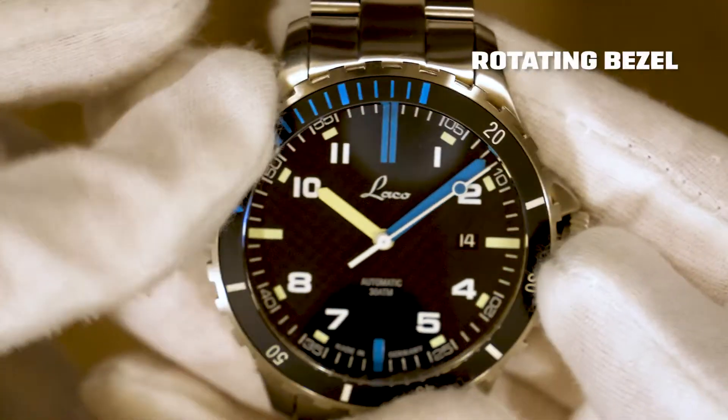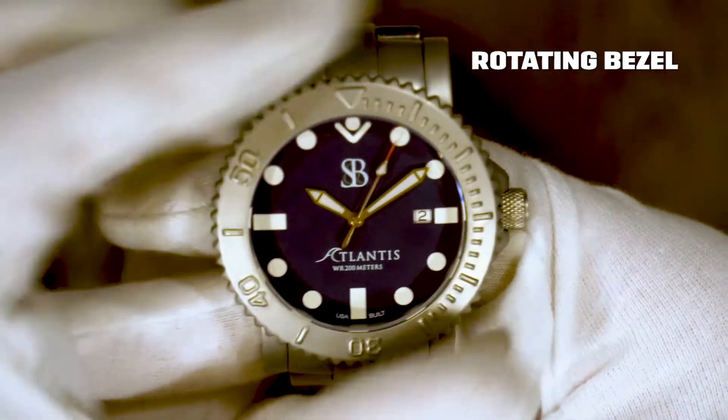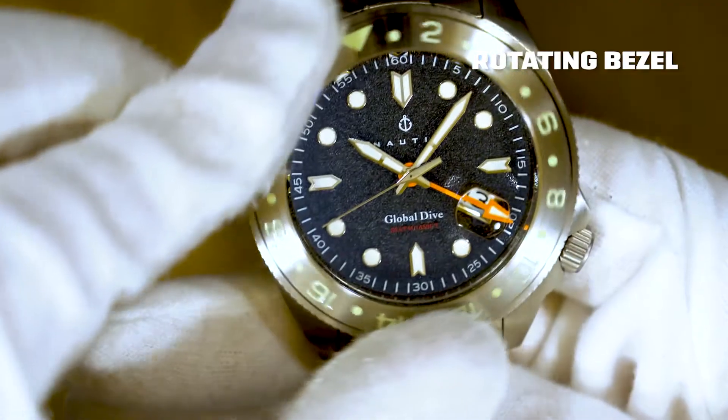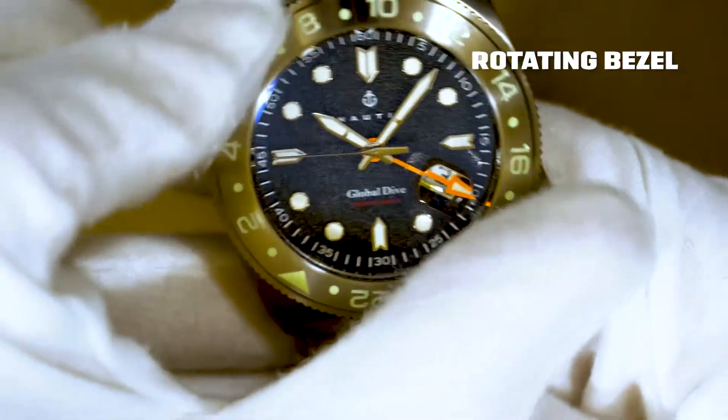So besides water resistance, another feature that's very beneficial to most divers is the rotatable bezel of a dive watch. This bezel will usually have hashes for every 15 minutes. What this does is allow a diver to set their bezel to the minute hand and know exactly when they need to head back up. It's not a bad feature to have when you're breathing through a tube underwater.